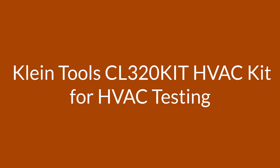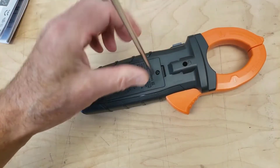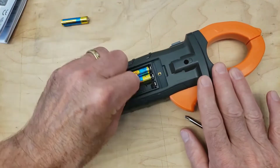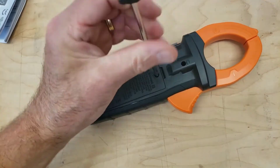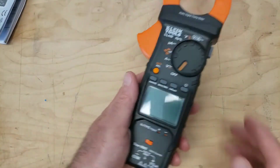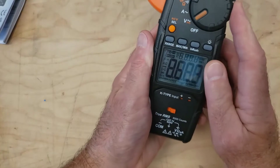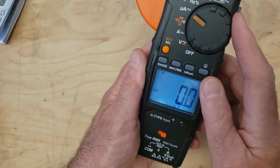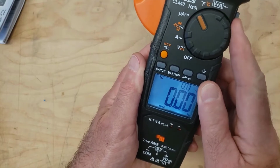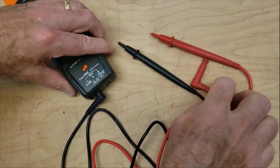Number 3 on the tools CL320-KIT HVAC Kit for HVAC Testing. The kit includes the CL320 HVAC Digital Clamp Meter with AC Auto Ranging, the IR07 Dual IR Probe Thermometer, and the NCVT-3P Dual Range Non-Contact Voltage Tester with Flashlight.